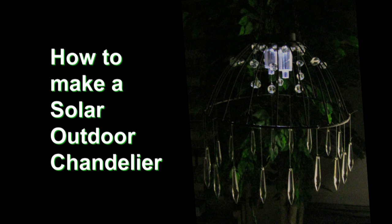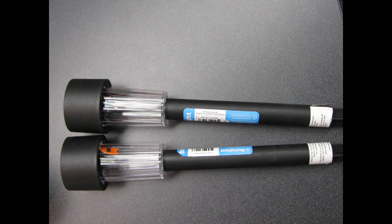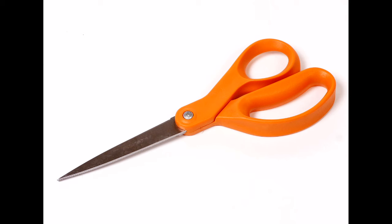Here's what you'll need: a hanging plant basket, one or more solar lights which you can buy at Dollar Tree or Walmart for about $1 each, fishing line, acrylic or glass beads or pendants, and scissors.